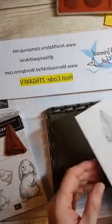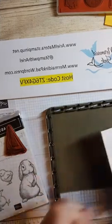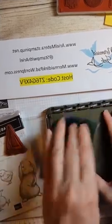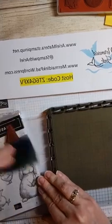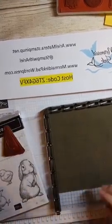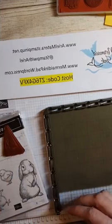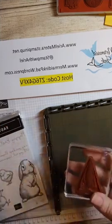Again we're going to line up the card right up against the wall of the stamparatus, and you can move it if you need to, to make sure your image is centered on your cardstock. Then just place it down and rub the back, then pick up your paper - and there's my stamped image! Pretty cool, huh? Now I'm going to clean this before I make a mess, because I've done that too many times.